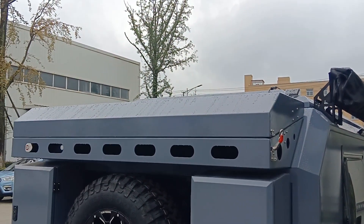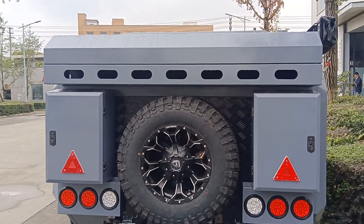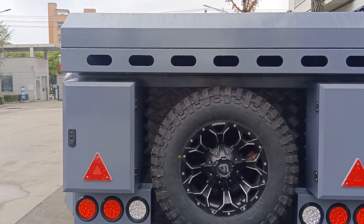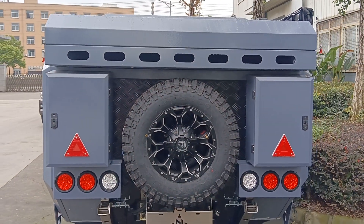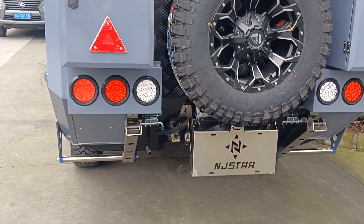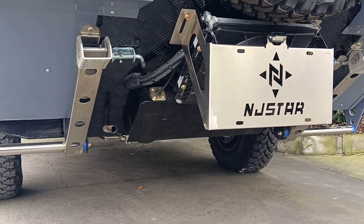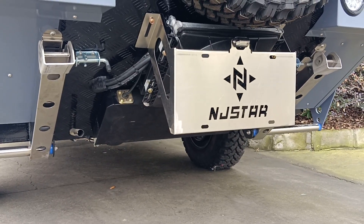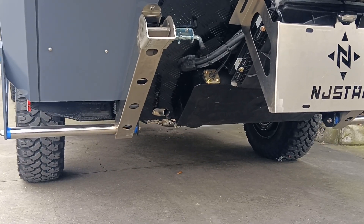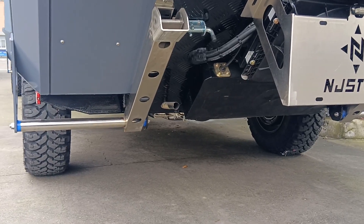We have a rear luggage area with a cover. At the rear of the trailer, we have two 20-liter capacity aluminum alloy toolboxes, and a full-size spare tire. There is a license plate area — NG Star RV is our brand. We also have an air conditioner fan, a pair of stainless steel supports, a 10-liter oil tank, and an exhaust for the plateau version diesel heater.